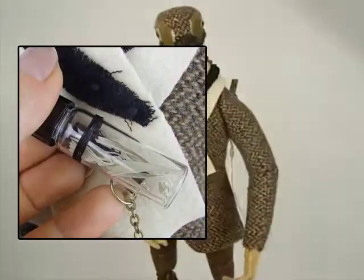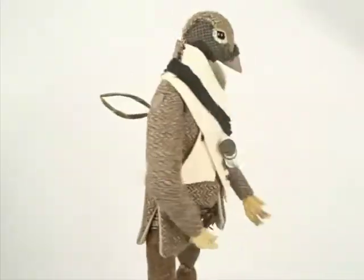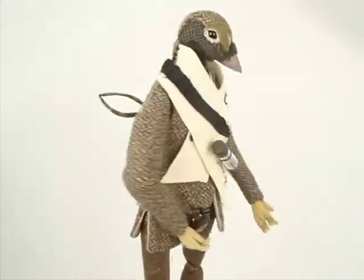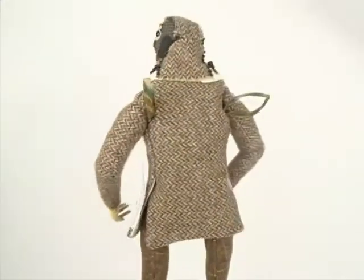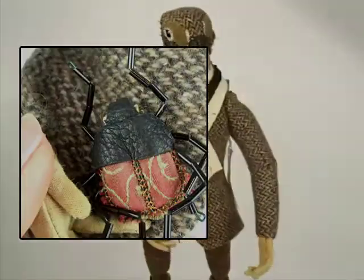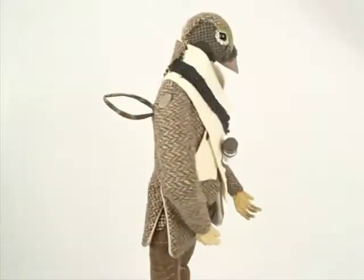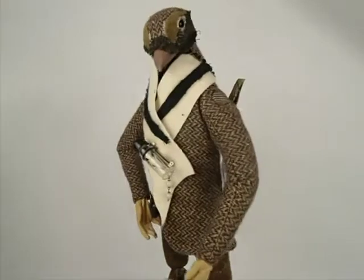I'm pretty pleased with how this guy turned out. He actually has a little vial of sagebrush pinned to his scarf in the front — that is sagebrush from Wyoming, dried — and he has a little bit of a dangle on the vial just to give it some interest. He has a red and black beetle at his waist and he's kind of protecting it with his right hand. He's a very expressive bird and I'm pretty pleased with him.